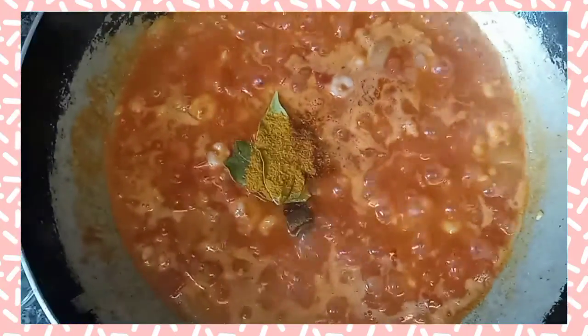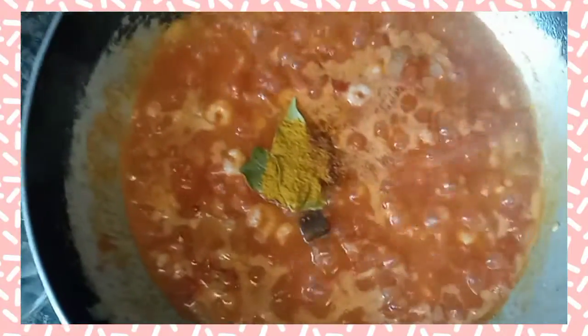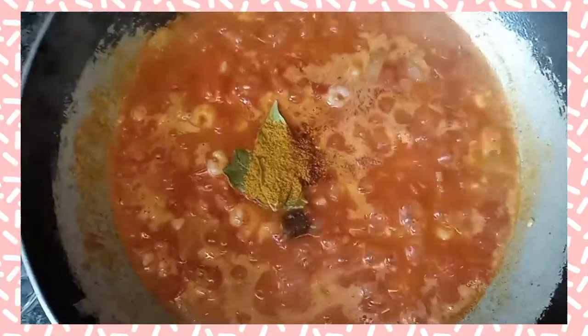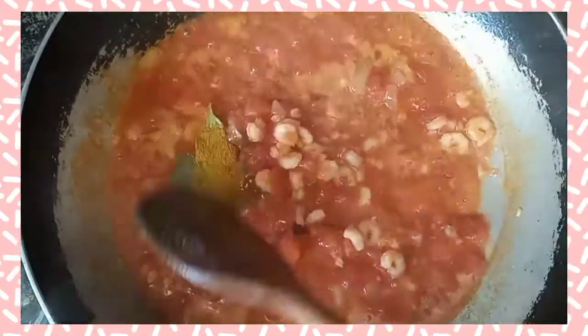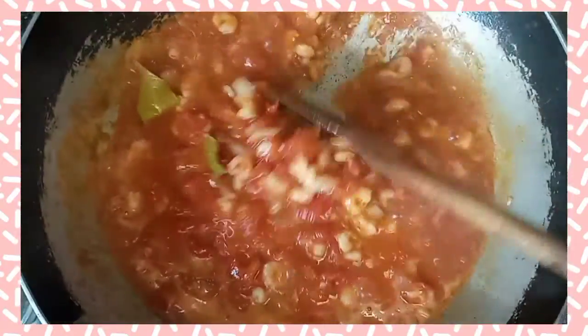This is really well seasoned — add seasonings to your preferred taste, because everyone's taste is different and it may be too salty or not salty enough for you. Just season to your taste, but these are the seasonings I used and they were perfect for this.